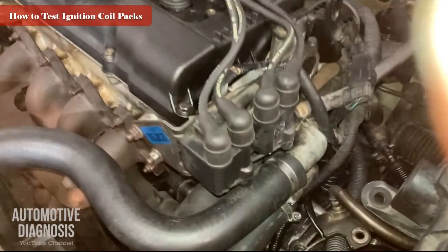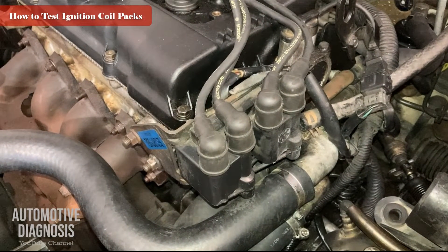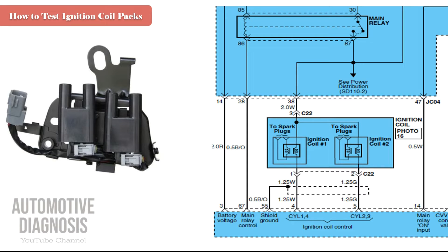Whenever this ignition coil is working, each pack provides the spark at the same time for two cylinders — that's why we call it waste spark. When coil pack number one provides high voltage for cylinders one and four, both spark plugs spark simultaneously. One cylinder will be at the end of compression, so that spark is useful, but the other will be at the end of exhaust, so that spark is wasted. That's why we call it waste spark.